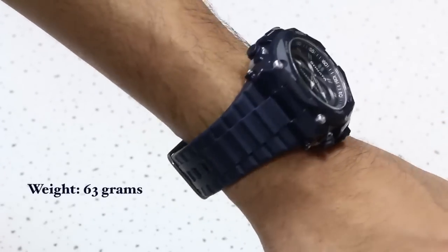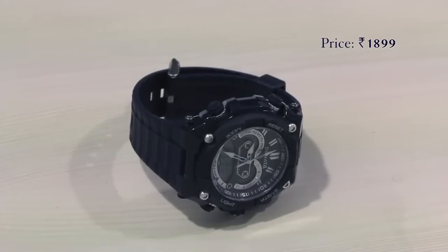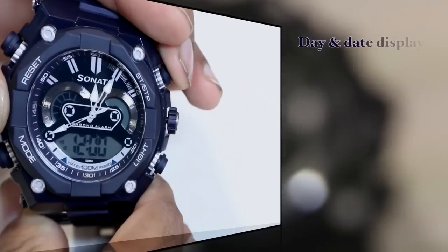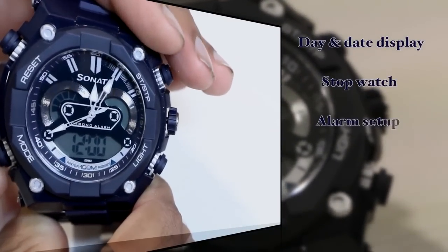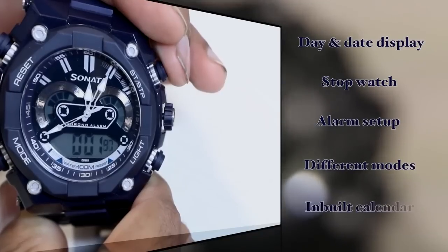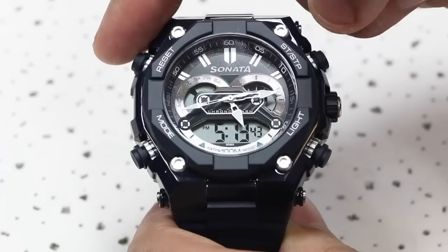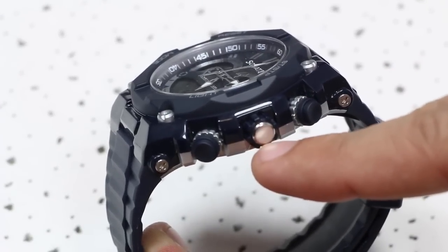Priced at a competitive rupees 1,899, the Sonata Super Fiber packs quite a punch when it comes to features. Apart from the time, it has a day and date display, a stopwatch feature, an alarm setup, different display modes, an inbuilt calendar, and a backlight that turns on with a dedicated side button. There are three other easy-to-navigate buttons on the side of the dial to set all the different features of the watch.